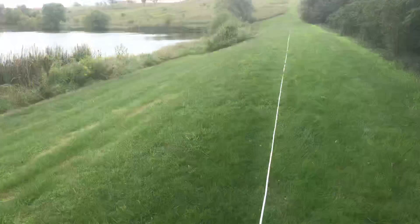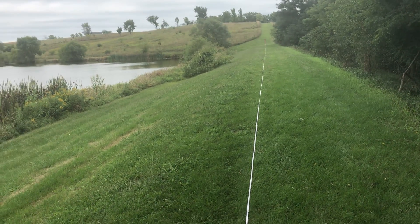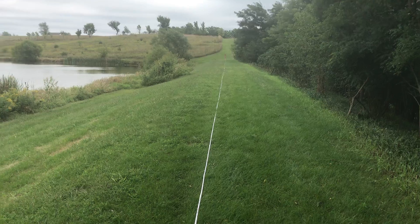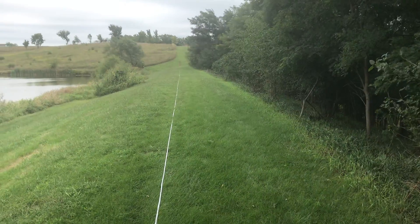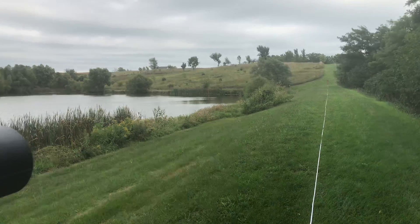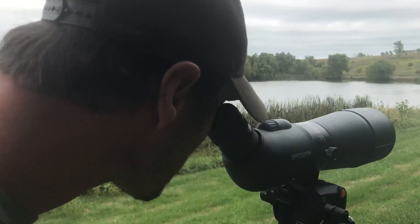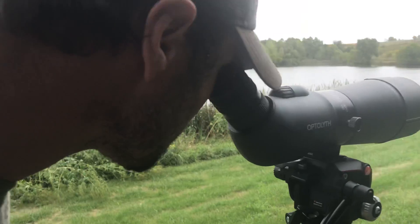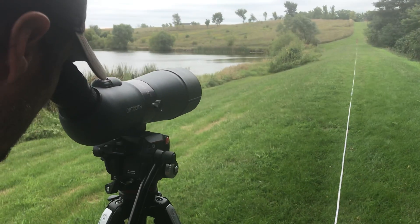We have the board of truth out at exactly 100 yards, verified with several different methods including tape. We're doing a reticle test with eight mils drawn out on that board. At 100 yards, eight mils comes out to 28.8 inches, and we've got that drawn out on the board and we're looking at it with several different reticles.